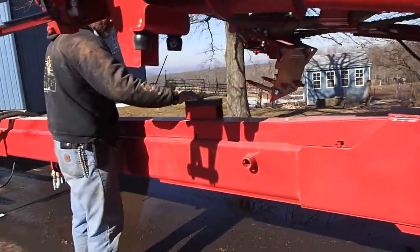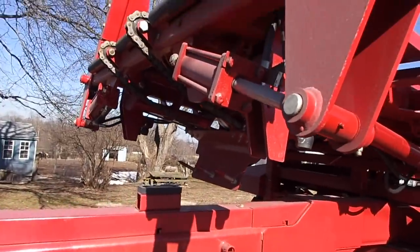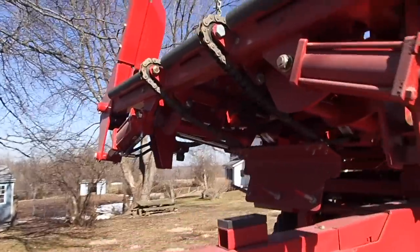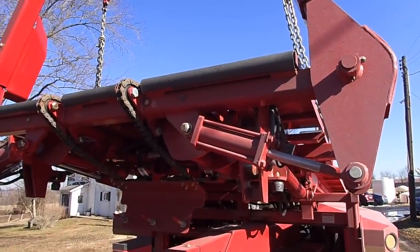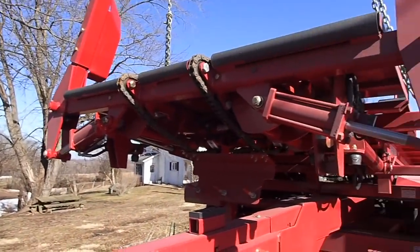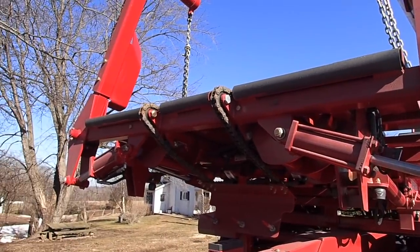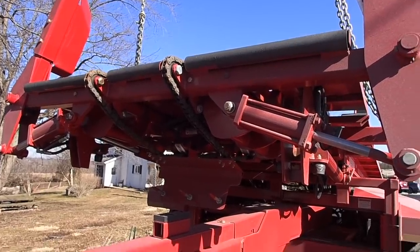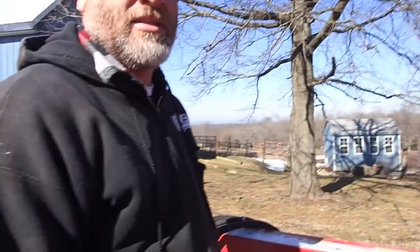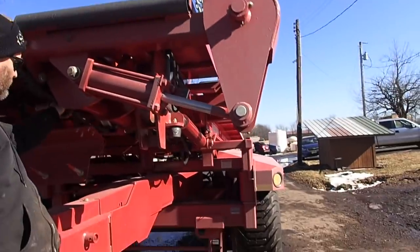I think this is supposed to settle down on that for transport. I don't see a stopper or anything. There's a book and a computer and all kinds of stuff. I hope I have it set up correctly. What I'm worried about is this — it seems awful loose to me.